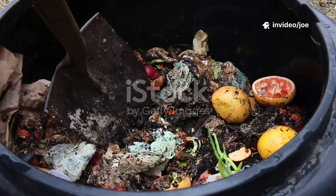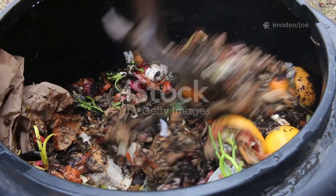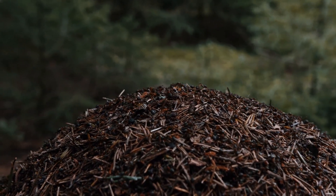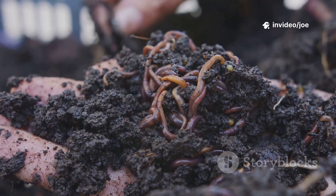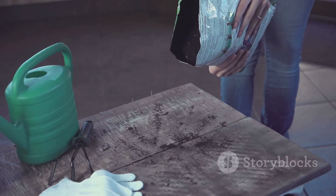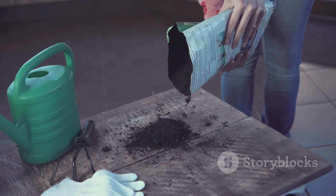I had always understood the basic principles of composting — the careful balance of greens and browns, the need for air and moisture. The greens, like my grass clippings, provide nitrogen, while the browns, such as fallen leaves or cardboard, provide carbon. Together they create the perfect diet for the millions of tiny organisms that do the hard work of decomposition. But I wondered, what if I gave them a little treat?